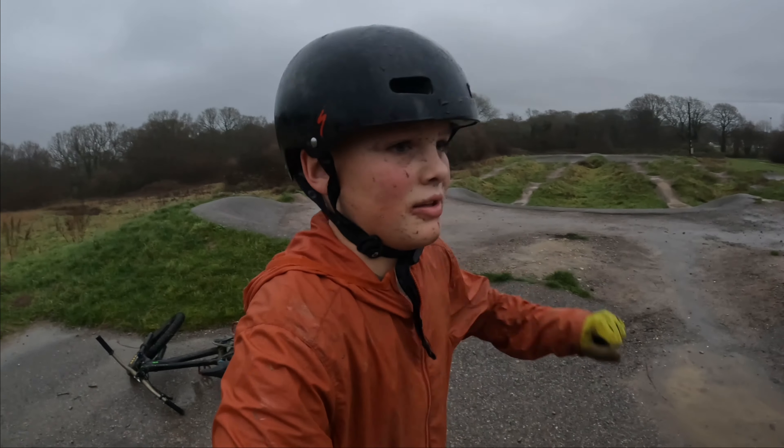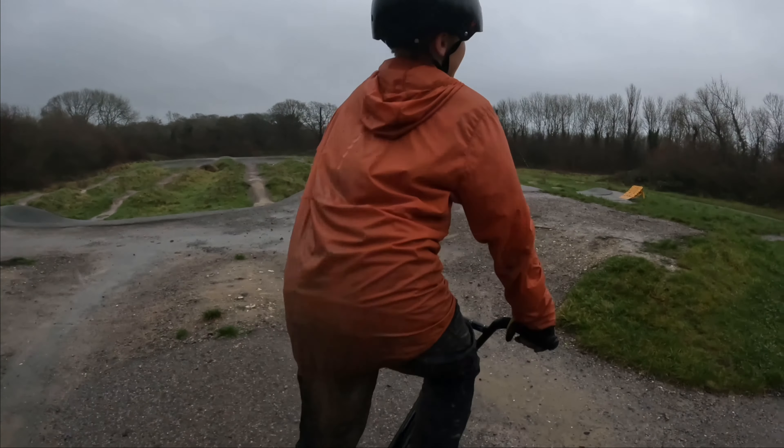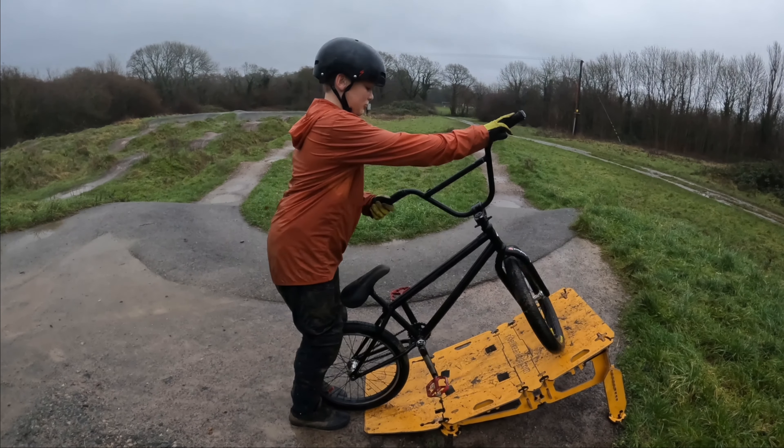The ramp is slippy, so I'm just going to feel how slippy it is and take off from a turn. It's actually kind of tricky with it being this wet.